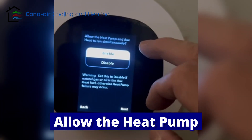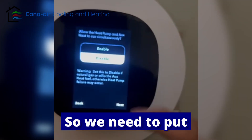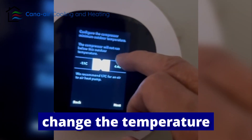This option is to enable or disable allowing the heat pump and accessory heat to run simultaneously. We don't want that, so we need to disable it. Make sure it's disabled, then continue.